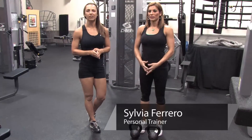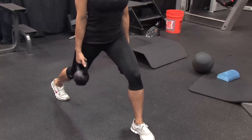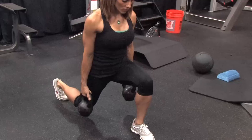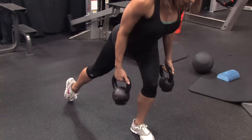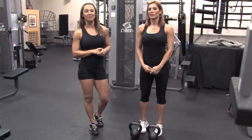Hi, I'm Sylvia Ferrero and we're here at Billy Beck III Personal Training Center in Weston, Florida. Today we're going to show you how to build large muscular legs using kettlebells. With us to help out is a woman with awesome legs, Amy Fargo.